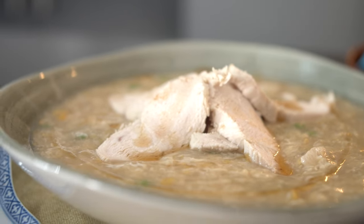Let's cook my seriously creamy chicken and sweet corn soup. In less than 10 minutes you're going to be slurping on this hearty takeaway favorite.